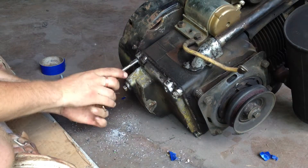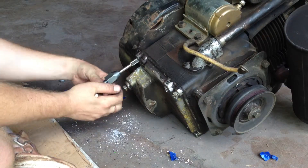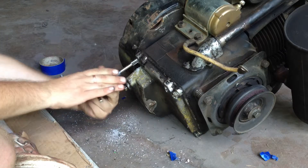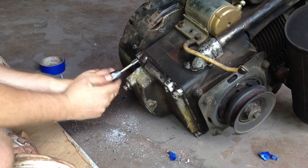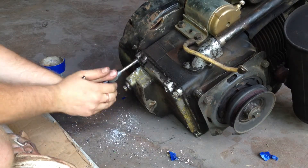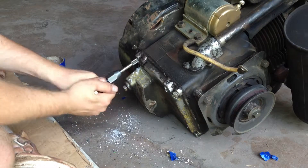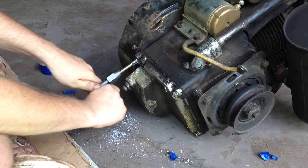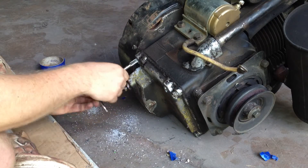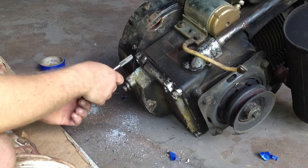I counted — this should have about eight threads on the tap exposed. When I think it bottoms I'll go through and recheck it. I can go another half turn or so. You'll know when it bottoms — the tap won't go any further, and you don't want to use too much force or you'll strip it out. There is enough material here you could tap it another size bigger — half-inch, 1/2"-13 probably.